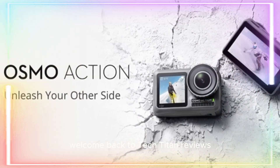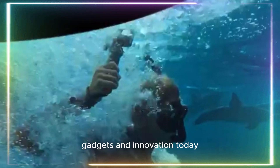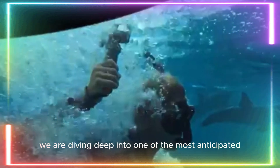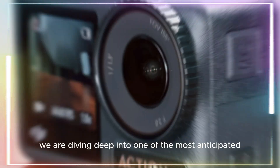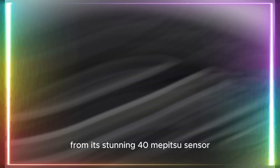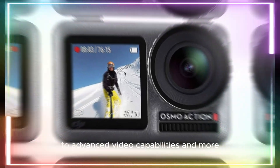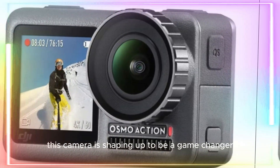Hey everyone, welcome back to TechTitan Reviews, your go-to channel for the latest and greatest in tech gadgets and innovation. Today, we are diving deep into one of the most anticipated action cameras of the year, the DJI Osmo Action 5 Pro. From its stunning 40MP sensor to advanced video capabilities and more, this camera is shaping up to be a game changer.